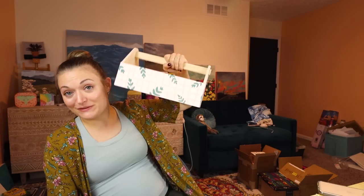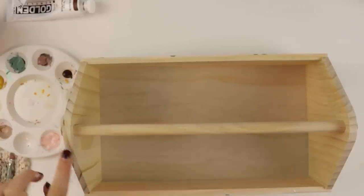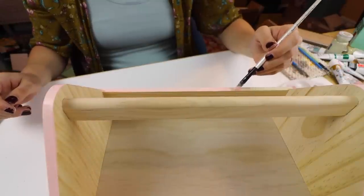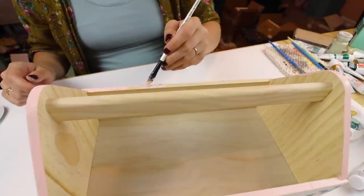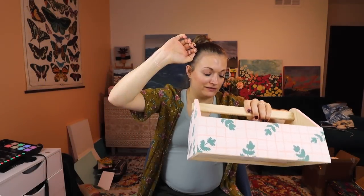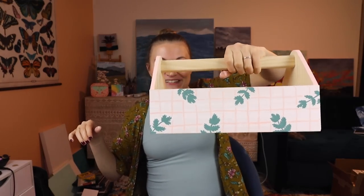I'm crafting Christmas presents for people, so this is going to be for somebody - not saying names on my channel because people I know watch it. I'm looking at the rim of this box and thinking I should paint just the rim. I love the exposed wood on the inside - sometimes less is more, especially if you're going for home decor. My brushes are so crusty but I did it to myself. I think I am going to do this rim pink though. That took a long time - we finished the box! I got wet paint all over me. I really like the grids and the little fern leaves - makes me so happy.